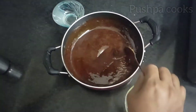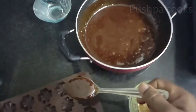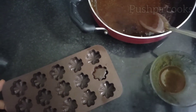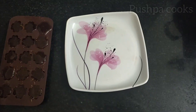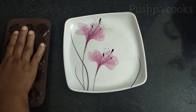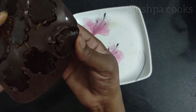Let's mix the caramel and coffee. I will cut the mold. The coffee candy is ready. I will cut it.